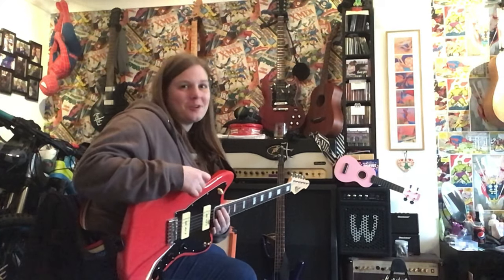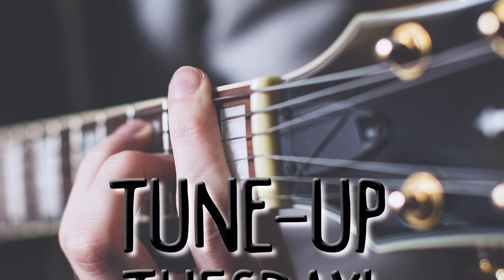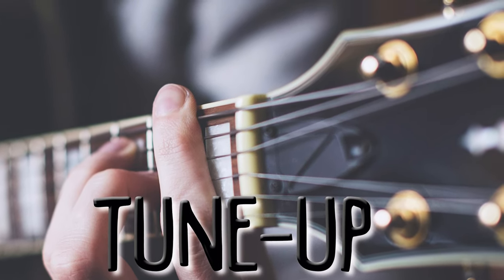Oh hi there, didn't see you! My name's Julie and I'm from Kythe and welcome to Tune Up Tuesday. So one thing that's really important in playing the guitar or any instrument is being in tune.